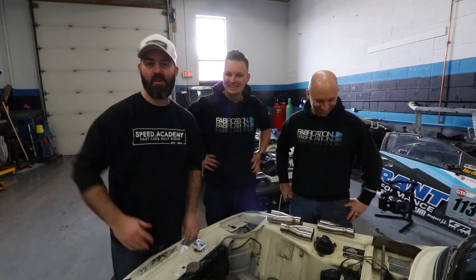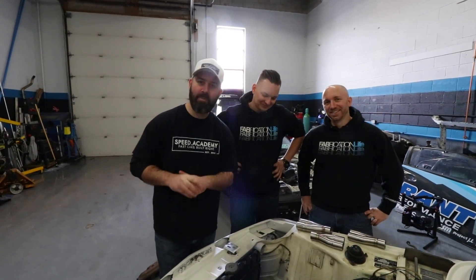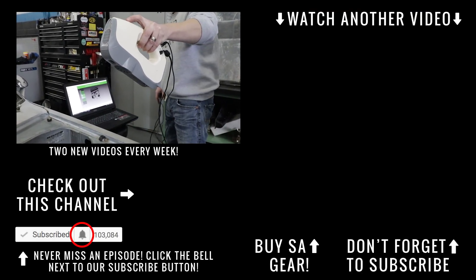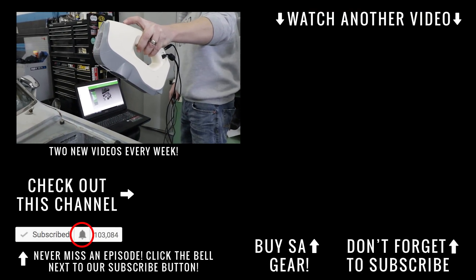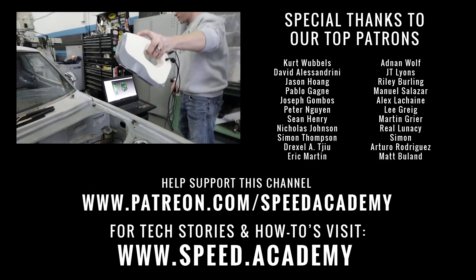That's a wrap on episode one of the Great Retro Header Build-Off with Vibrant Performance. Viewers are encouraged to jump over to the Vibrant Performance channel to see how Aaron plans to tackle the BMW 2002. Meanwhile, as long as the scanner screen doesn't turn red, Jay is acquiring a good scan and getting solid information.